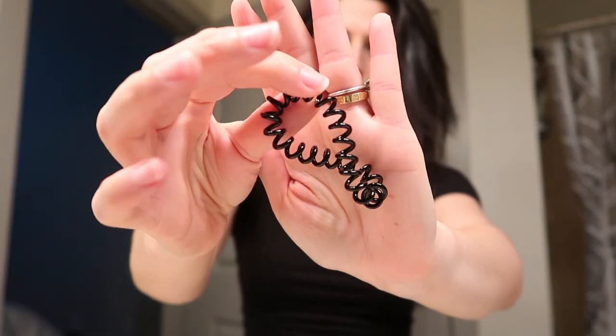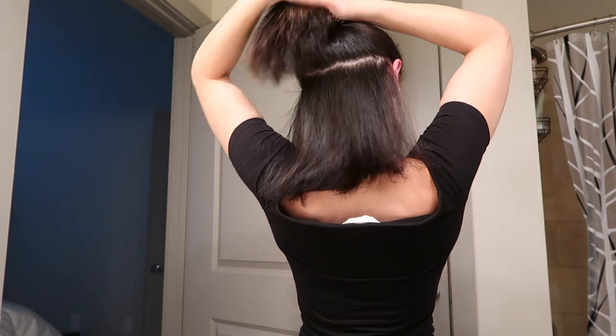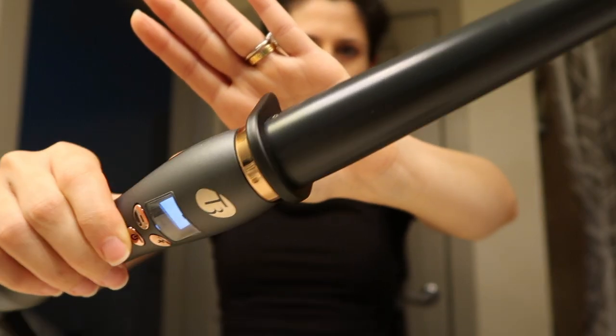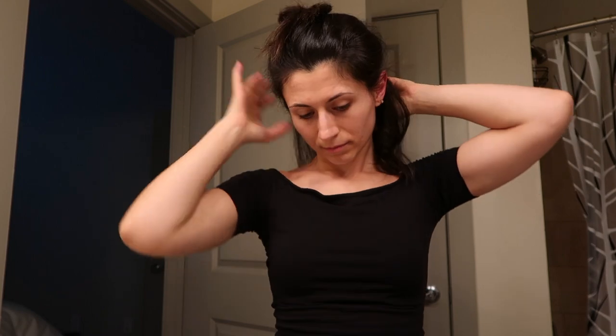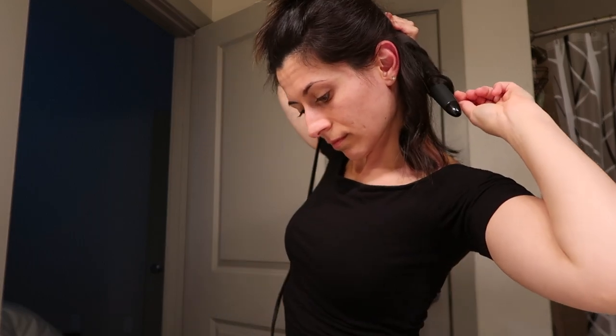Grab one of these spiral hair ties — these are great because they won't leave a crease in your hair. Grab about three-quarters of your hair and tie it up. I love using this T3 curling wand; the thickest part is about one inch and it tapers down to about half an inch. Section out your hair by about one inch and start curling away from your face. The tighter your hair is on the wand, the curlier the curl. For a beachy wave, loosen up the curls. I keep my hair on the wand for about five seconds and set the temperature to 380 degrees.